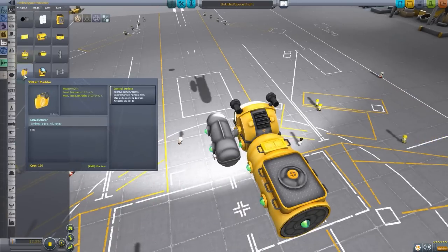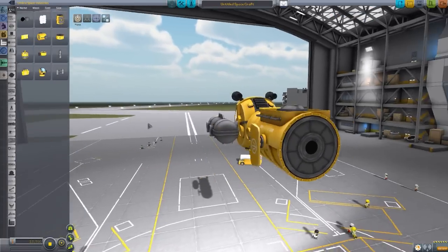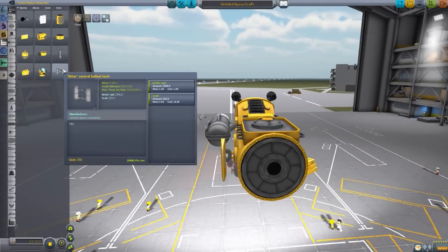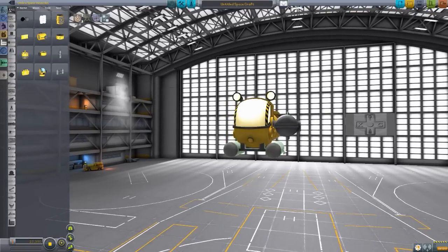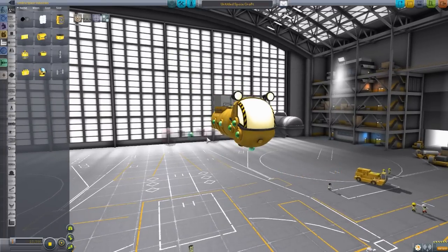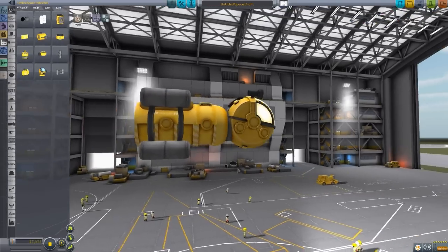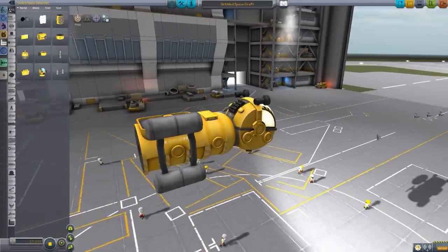The next part is the Otter Rudder, which functions similarly to the dive plane at the front, but for your side-to-side movement. Again, you have the nice little trident on there. The final piece is the Otter Ventral Ballast Tank, which is an interesting one. You can attach it to multiple places on the ship - it seems designed to go up front. Honestly, I've found that with this one attached my submersible tends to flip a lot, which may just be my incompetence. It is just another ballast system - bring in water, release lead, etc. I do like the versatility of the attachment options.